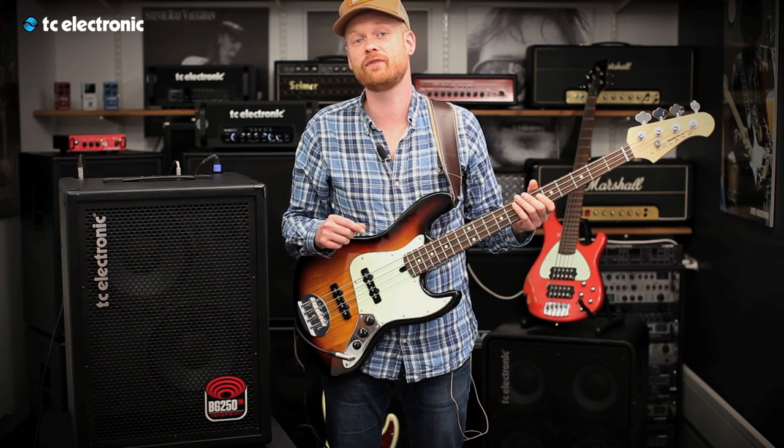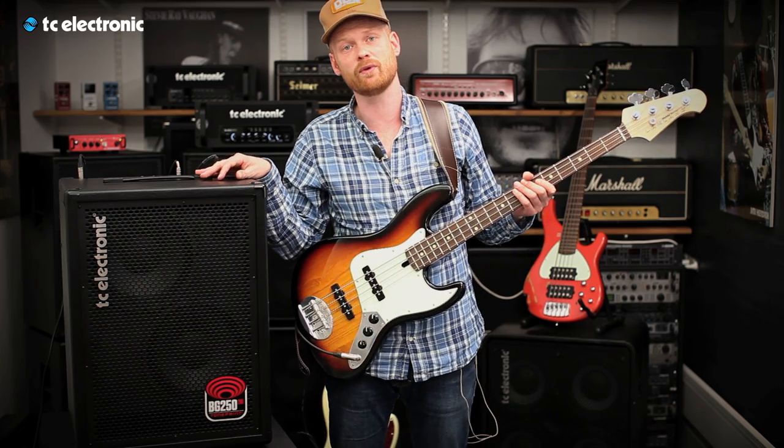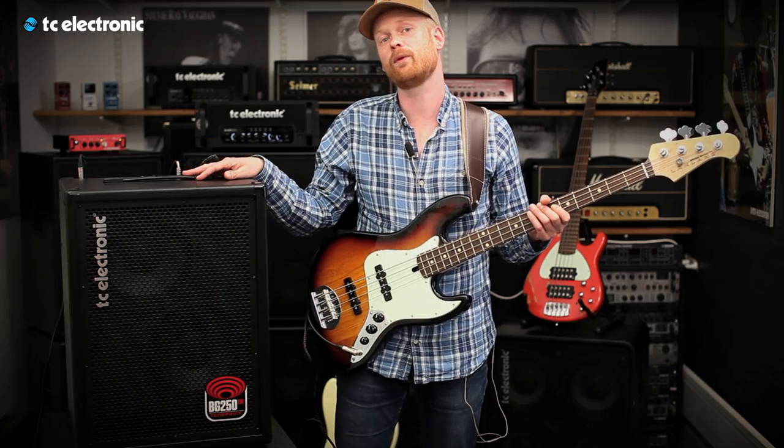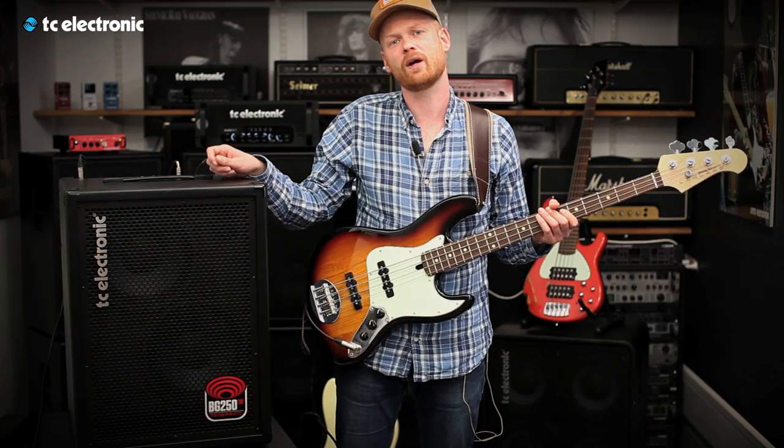Even though the BG250-210 has two 10-inch drivers and a very powerful 250-watt amp, it's still super lightweight. It weighs 20 kilos, so you can carry it around without killing your back.